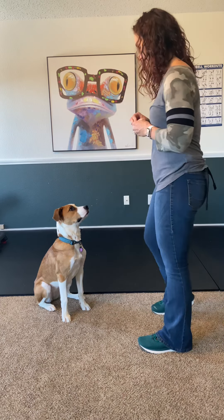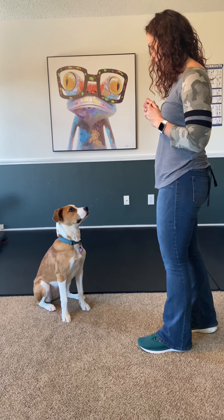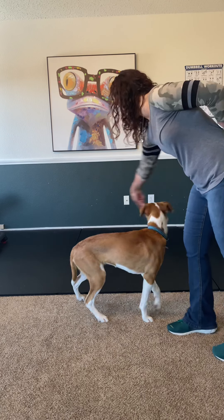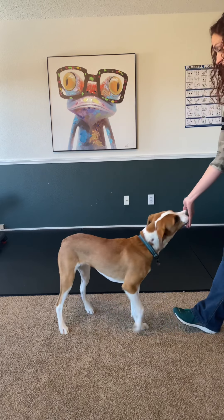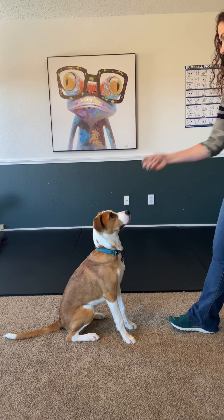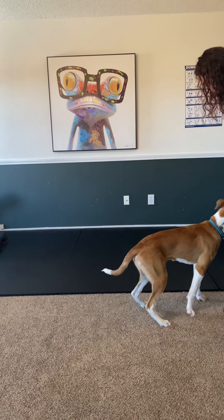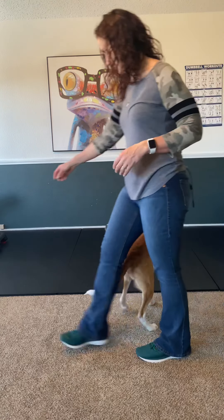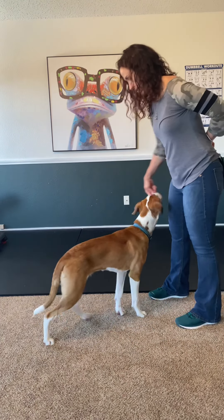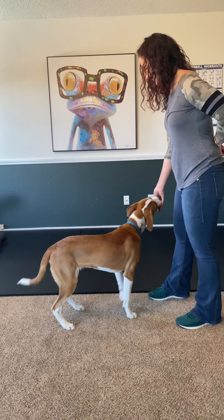Good. One more — she likes it. Stand. Good girl, Numa. Spin. Good girl, Numa. Stand. And spin.